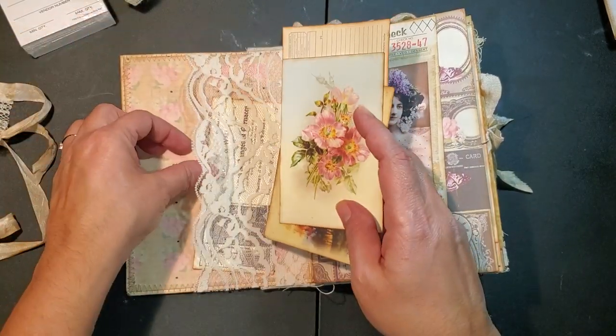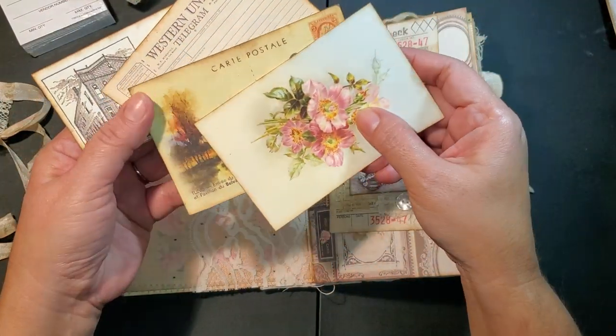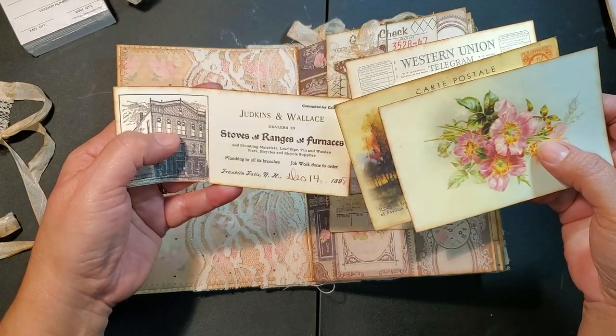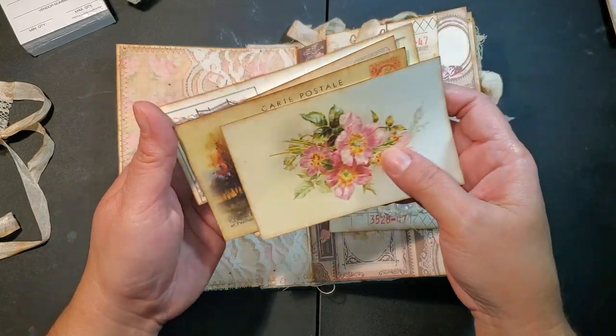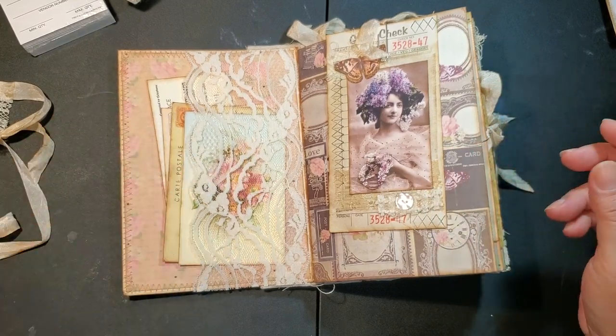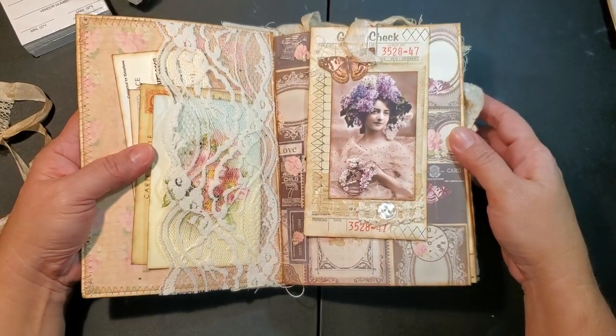Here I just tucked a few pieces of ephemera. I did use a couple of pieces that are not from the kit - sorry about my hand, that's my carpal tunnel. There are various pieces of ephemera here, but most of it is from the kit.